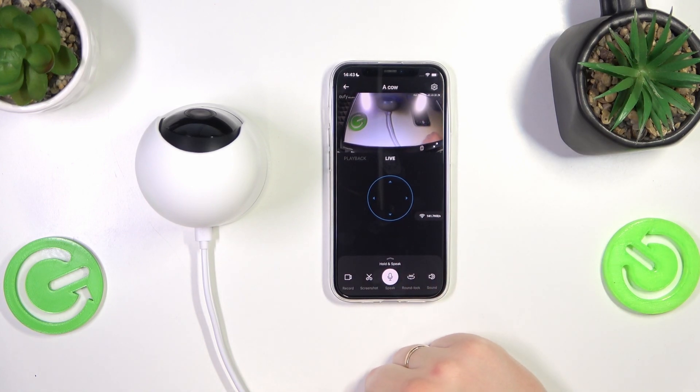The installation has been finished successfully and now we can just use the camera. That'll be it for this video — thanks for watching, thanks for your attention, and bye bye.